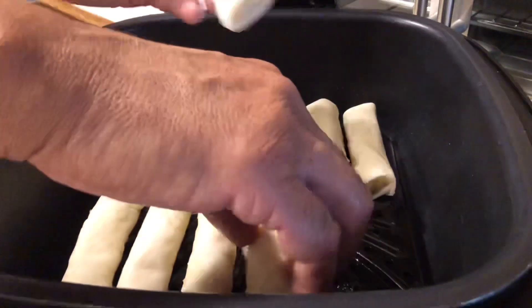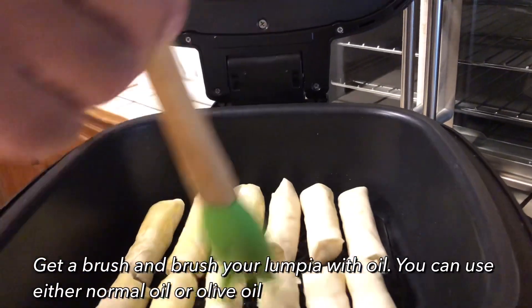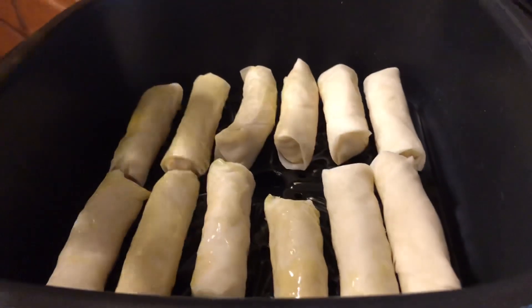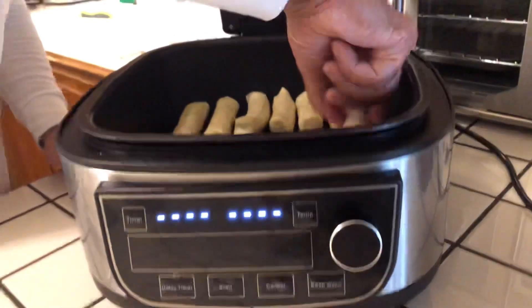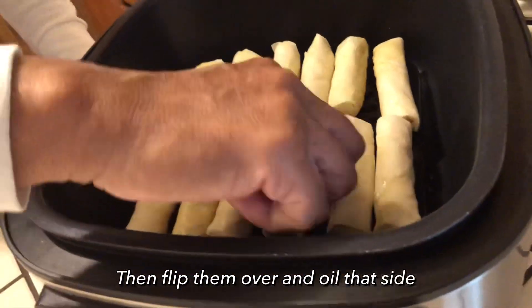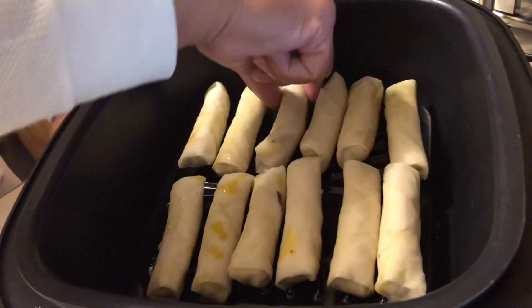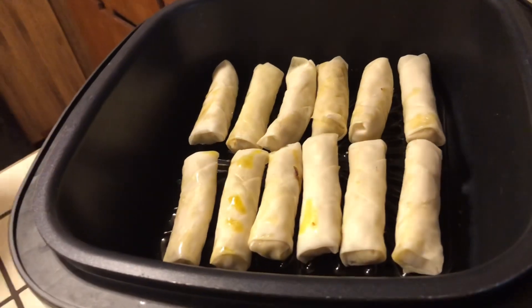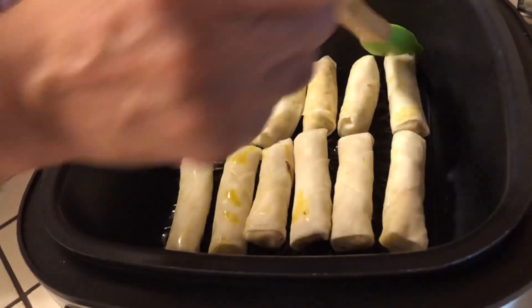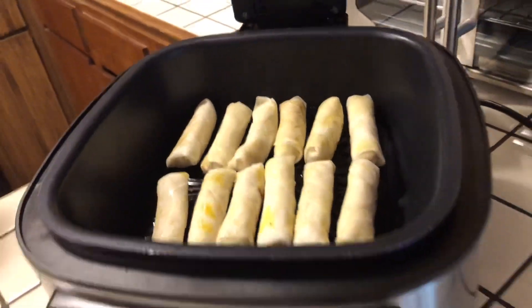We'll be closing it together, opening it together, and peeping at it together. I have a little olive oil here in this bowl, and I'm just going to take it and spread it on this lumpia like this, so they could be nice and brown and crispy. I'm going to spread it all over like that, then sit it down, flip them over right quick — my hands are clean — flip them like that and get the back side of them.